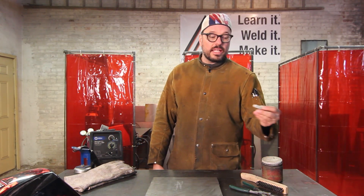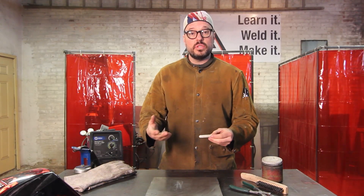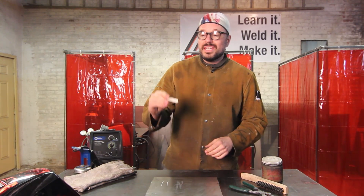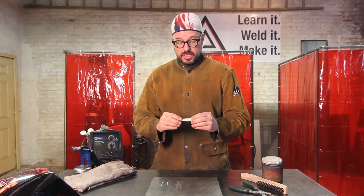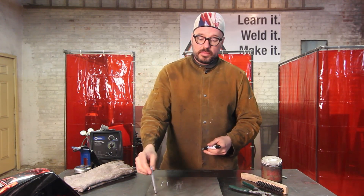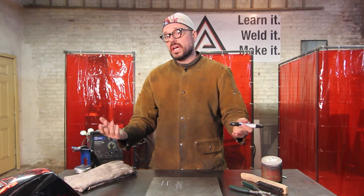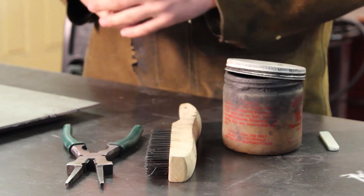Last but not least is soapstone — a non-inclusionary element you can use to mark on your metal for lines, surface welds, or practice passes. However, it's not my preferred method for fabrication where I need more accuracy. I prefer a scribe or a weld-safe marker. The scribe is especially good for marking cuts since you're just scratching the surface, so you won't get any contaminants in the weld zone at all. These are the four things you want around your welder at all times when you're welding.